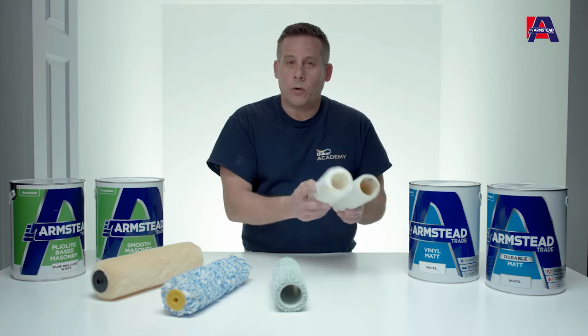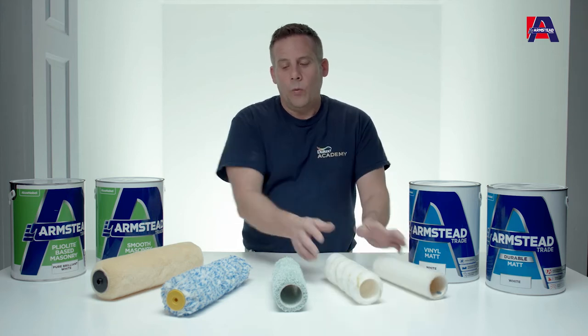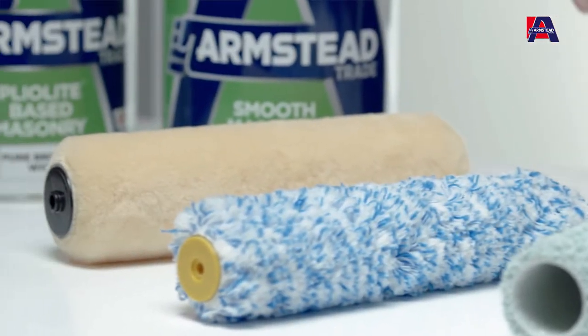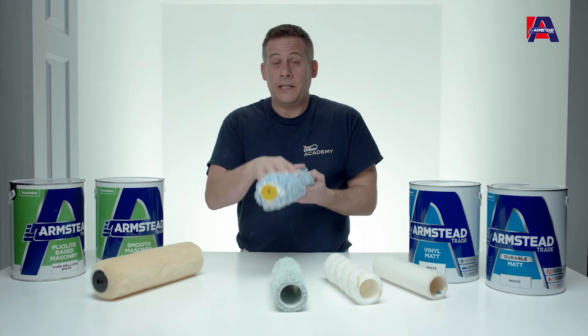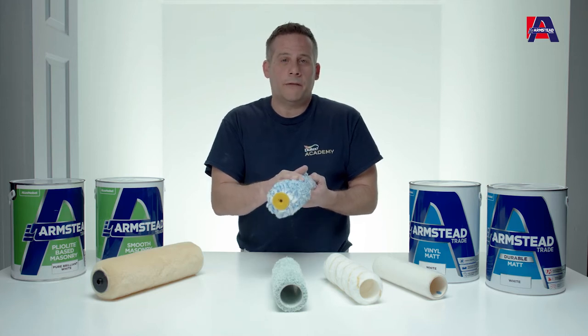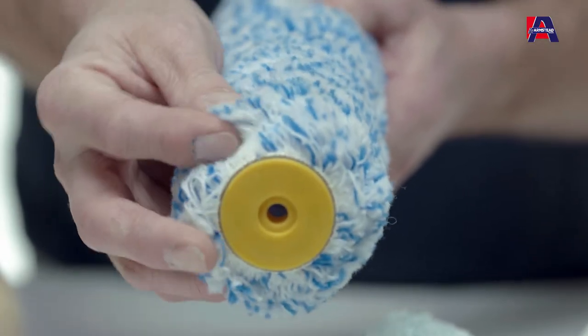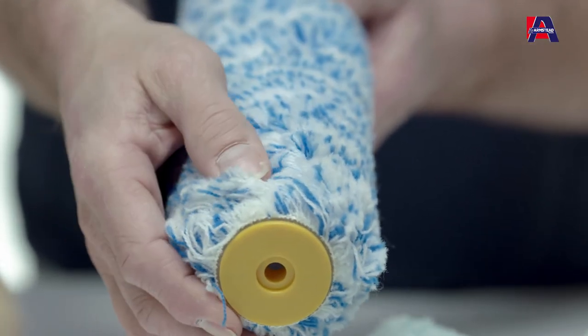A short pile reduces the texture, so the quality of the finish is fantastic. When it comes to painting masonry, most surfaces have a texture, so it's always best to purchase and use a longer pile roller. It will get into all the nooks and crannies of pebble dash and rendered surfaces, so you'll get better coverage and get the job done faster.